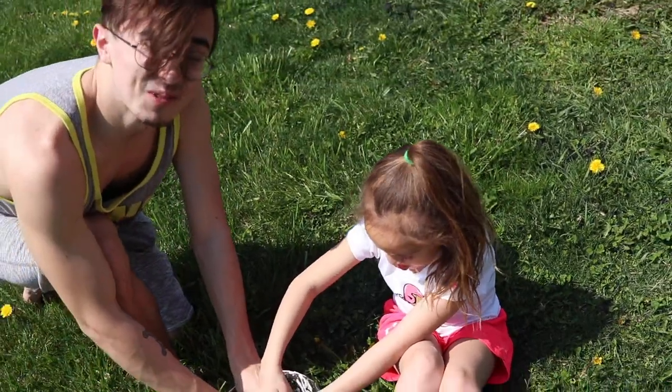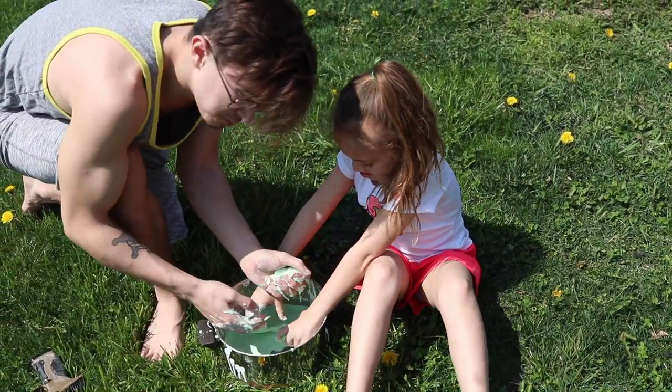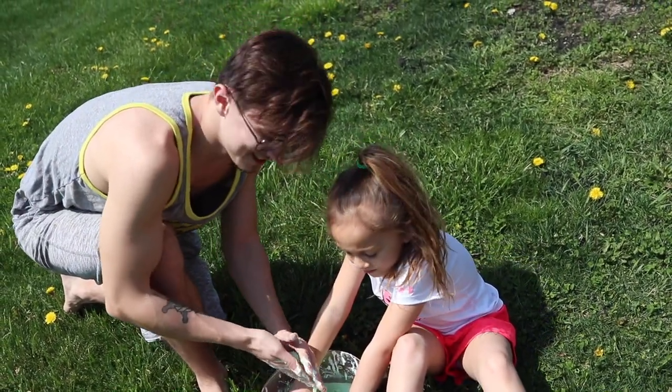So when you're stuck in quarantine and you're thinking, man, I should do science class today - try this science experiment out. I will leave the recipe of how I made it in the description. Me and Eliza are now going to go clean our hands.